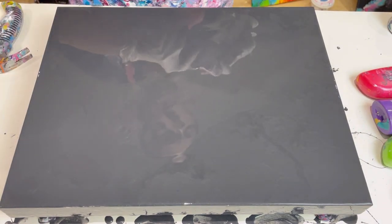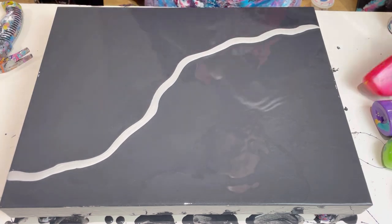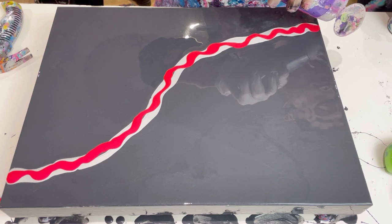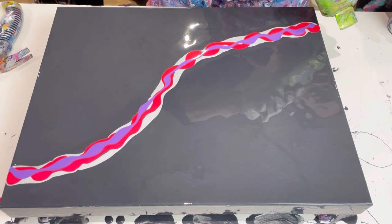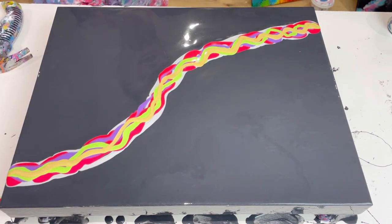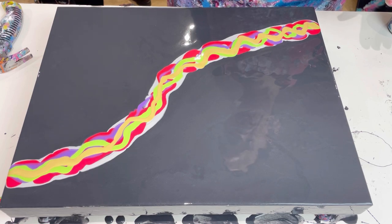My idea is to do a really gentle S-shape across the canvas. It doesn't have to be perfect — I'll do it slightly wiggly. Wow, that looks beautiful, those colors are gorgeous! A lot of people would be tempted to leave out the green because it's so contrasting, but I like the contrast and the brightness of it, so I'm happy with that so far.